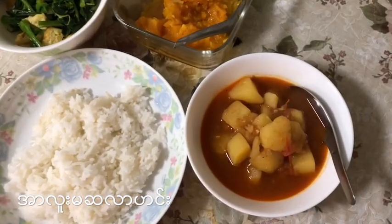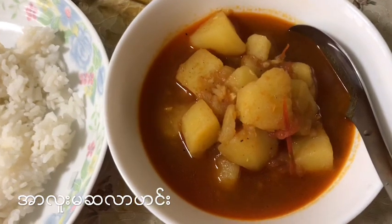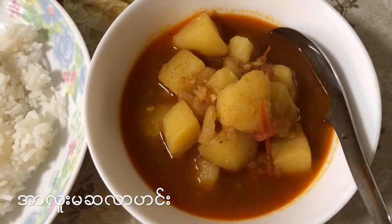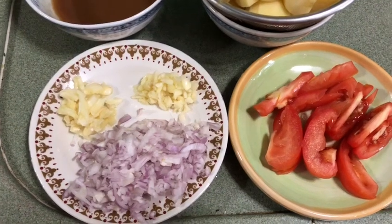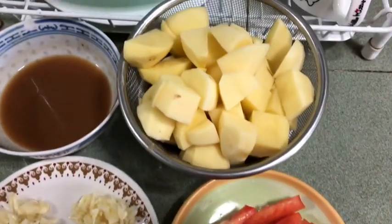Hello everyone. I'm going to show you how to cook the aloo masala. The solution is to cook the aloo masala.